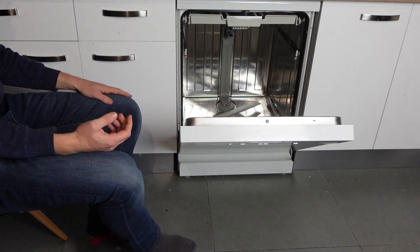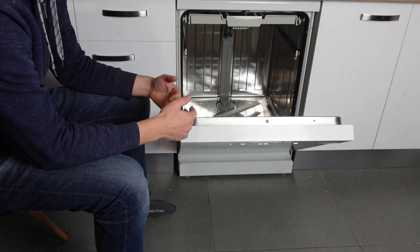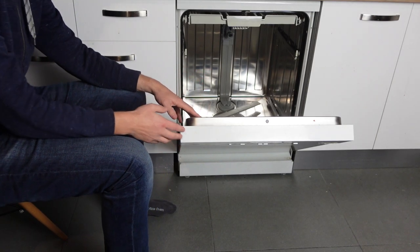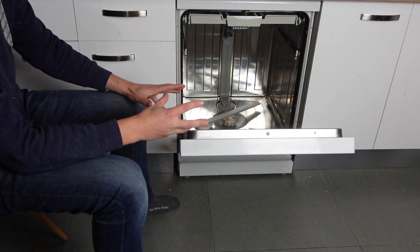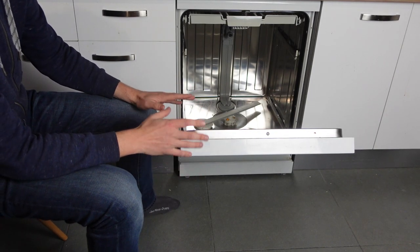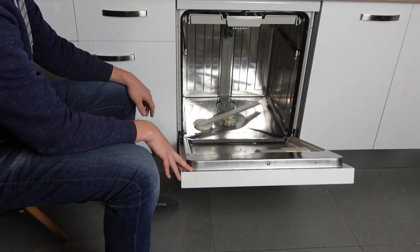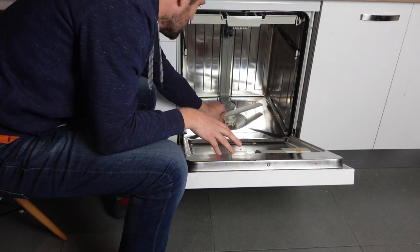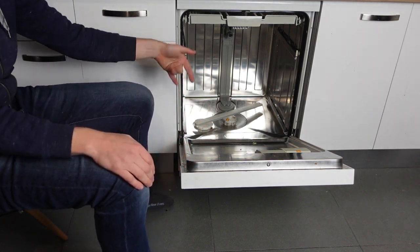It's most likely coming from the drain pump, but it can be coming from after the drain pump if something beyond the drain pump is preventing it from working properly. What you need to do to get rid of this error is to check the places that would be keeping the water from draining properly. Make sure that there's no food, gunk, and stuff like that down in the bottom of the dishwasher that might be getting into the drain pump.